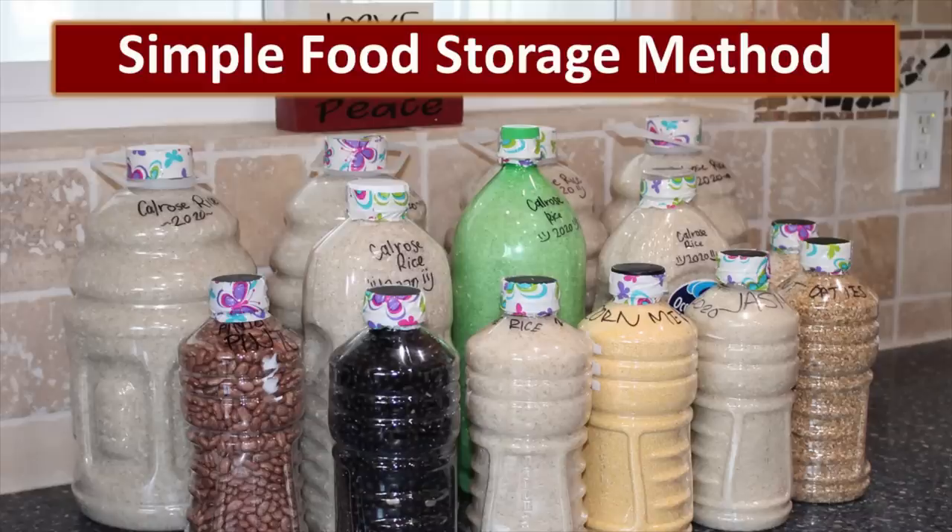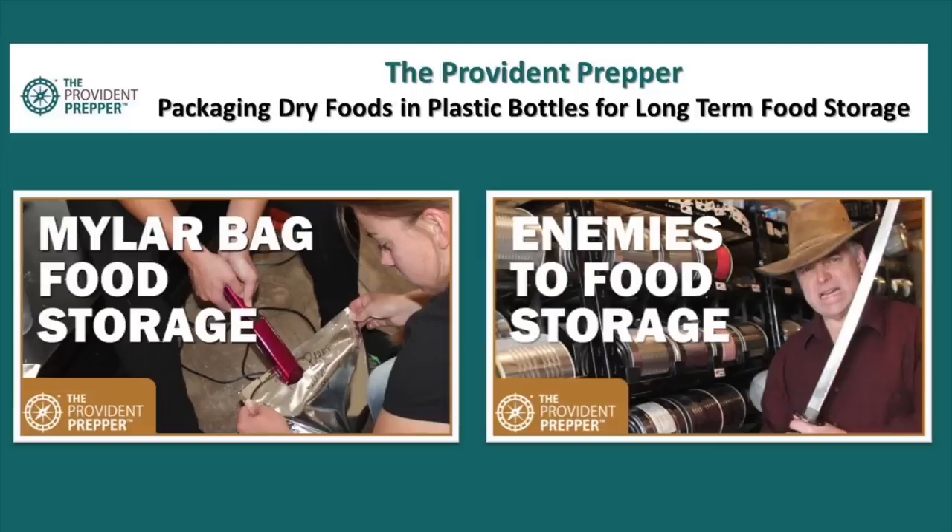And there you have it — this is a simple method where you can package your long-term food supply in containers that you can get for free. No more excuses — it's time to get busy and start building your food storage.